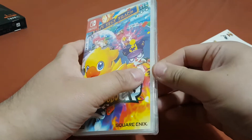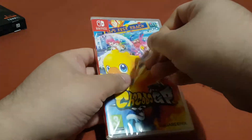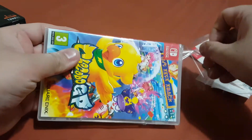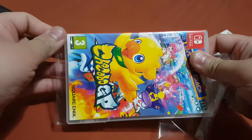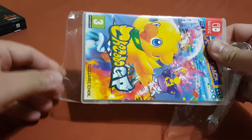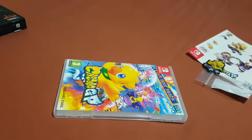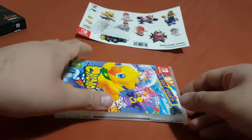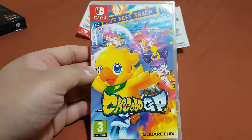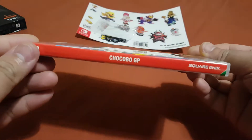Now let's peel off this plastic cover from the box. Over here you can see here is the front of the box and here's the back of the box.